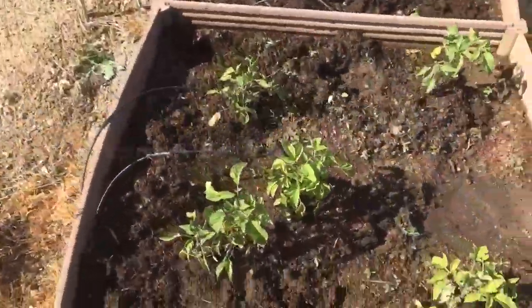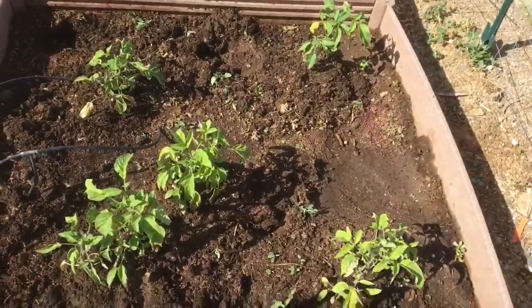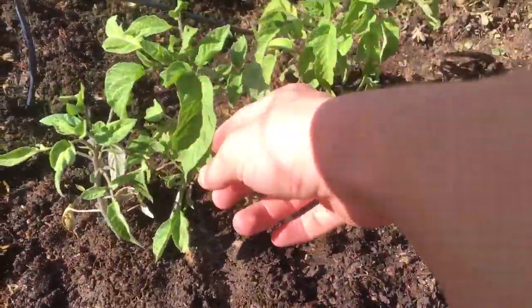Welcome to my tomato growing guide. The main thing you want to check is whether your plants are getting adequate water — you can usually tell by the leaves. If they're not droopy, like right now, they're looking really good.